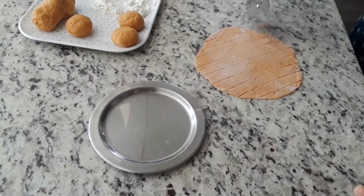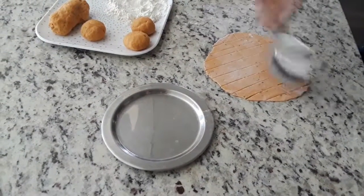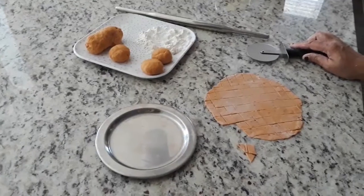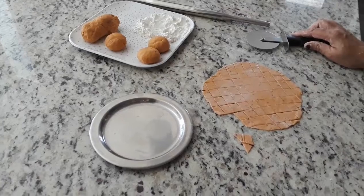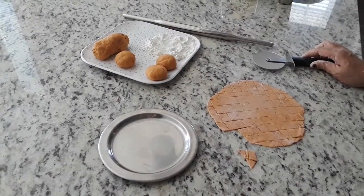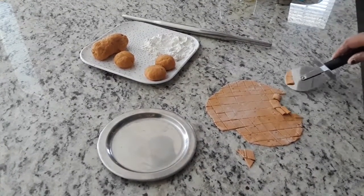You can cut it into any shape. You can also add sesame seeds and a pinch of asafoetida, but since I don't have it I am using cumin seeds. Slowly we have to take the pieces out — they will come out very easily.